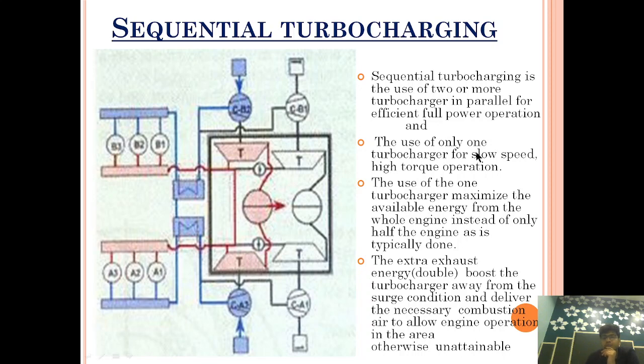The use of one or two turbochargers maximizes available energy from the whole engine. The extra energy double-boosts the turbocharger away from the surge condition and delivers the necessary combustion air, allowing engine operation in an area otherwise unattainable. By switching off the unused turbochargers, we increase exhaust available to the active ones and move the engine operating line away from the surge line, preventing surge.